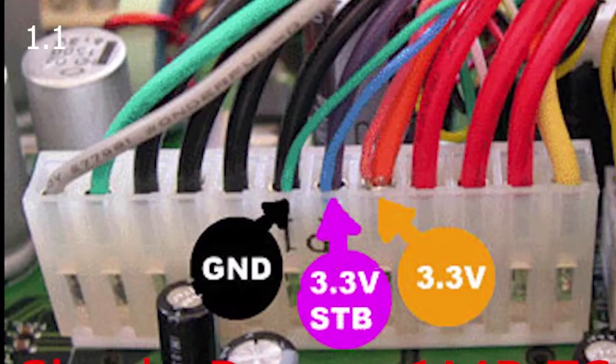I don't currently own a 1.1 so I had to borrow a screenshot, but basically if you don't have a GPU fan but you have a single roll power supply connector, you have a 1.1 Xbox.